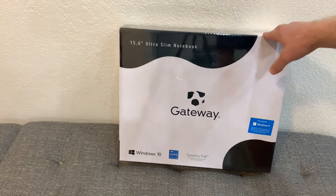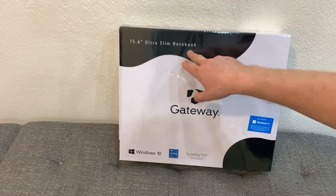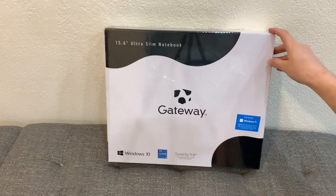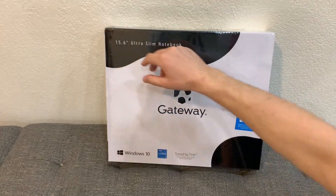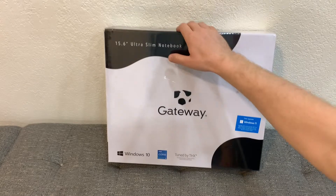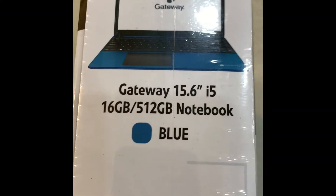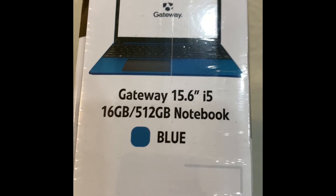Hello everybody, today we are going to unbox the Gateway 15.6 ultra slim notebook. Gateway laptops are made by Acer and sold by Walmart. This one is 15.6 and there is also a 14.1 version. This one is blue — they also come in rose gold, black, silver, and green I think.